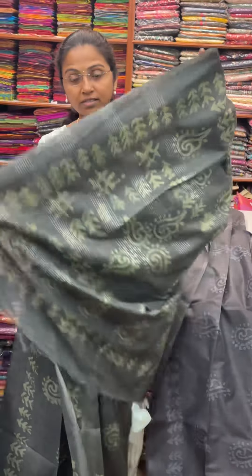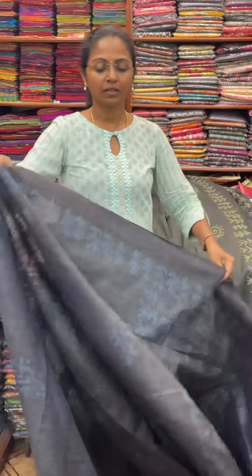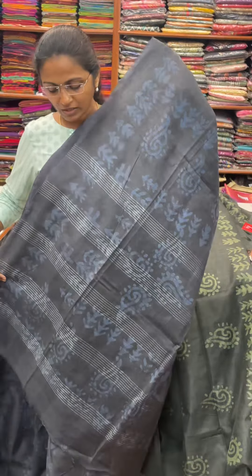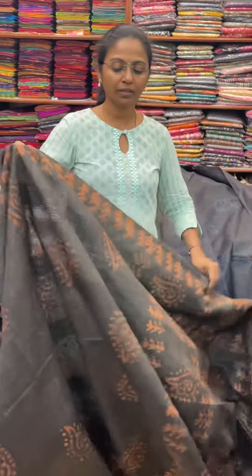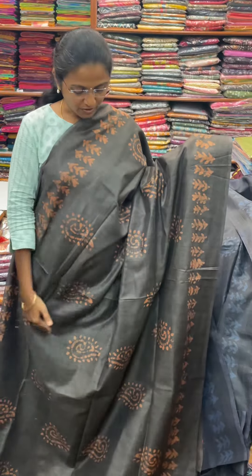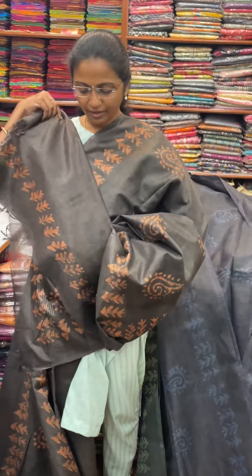And the pallu of the Sari is this, and the blouse for this Sari. The next color in the same pattern is going to be a nice shade of dark gray with blue combination. And the price of this Sari is 970.